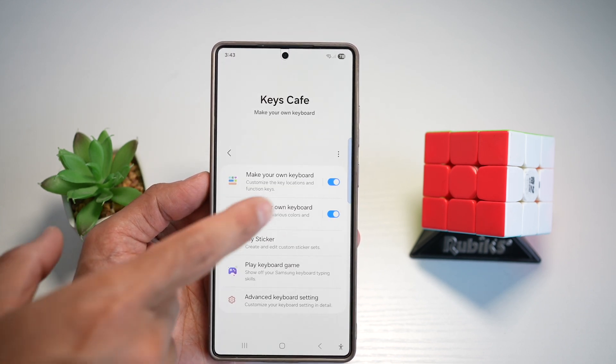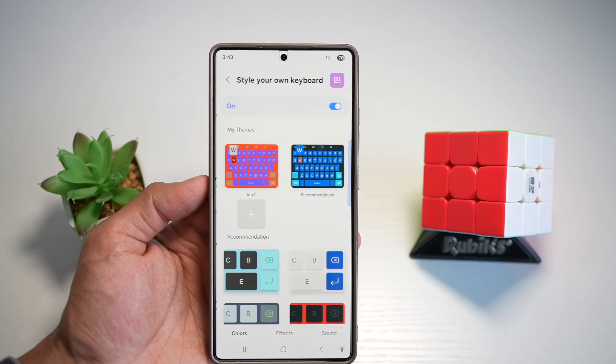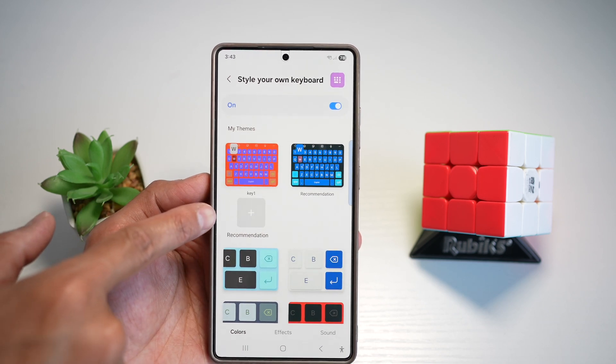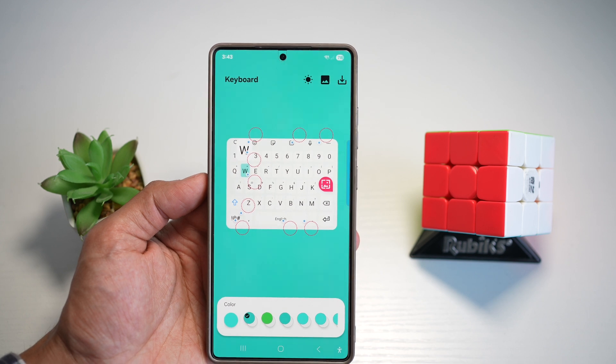In the Keys Cafe module, go ahead and turn this feature on, and then tap on 'Style Your Own Keyboard.' Now here, where it says 'My Themes,' go ahead and tap on the plus sign. This will let you customize your Samsung keyboard.